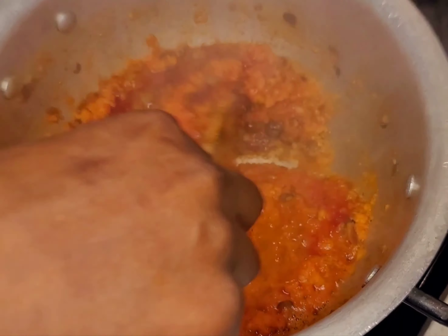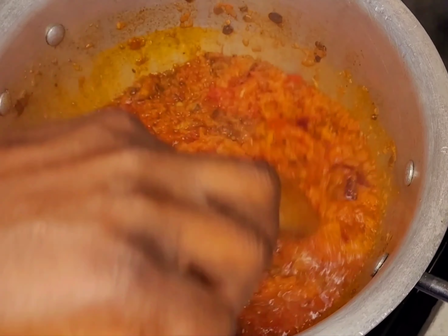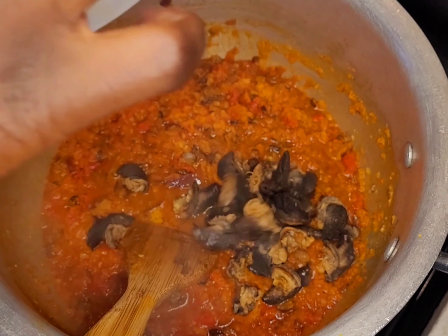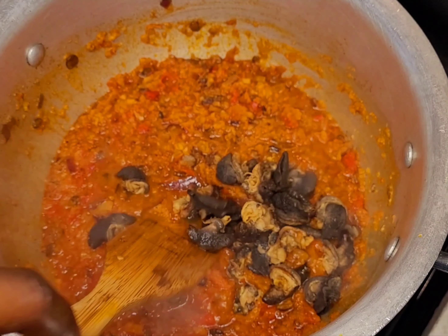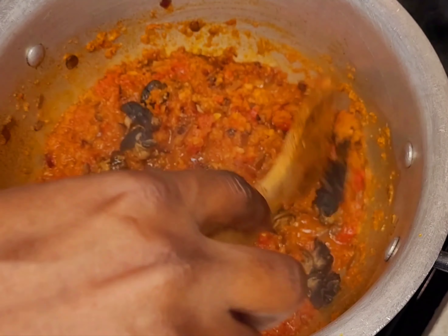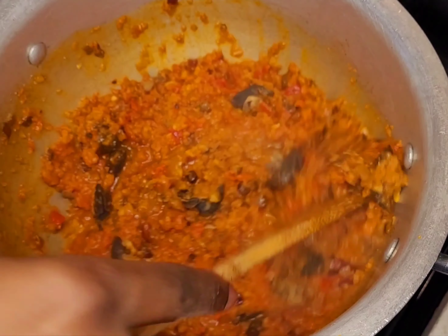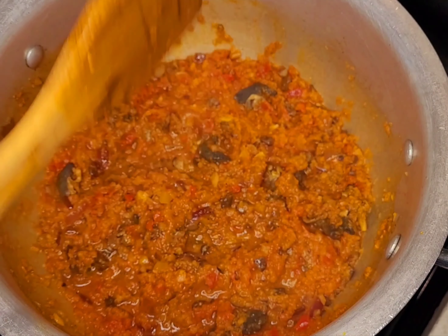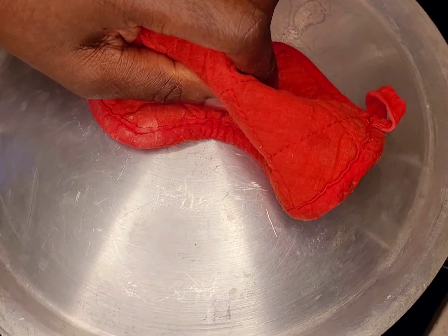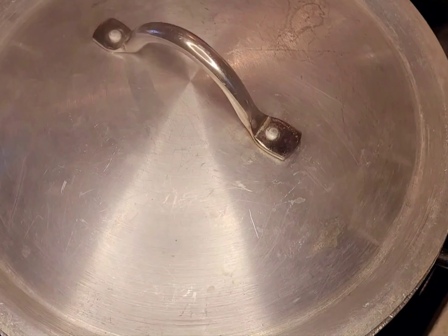This is what we have after five minutes. I'm putting my snail in now because it's a little bit hard — I want it to be softer, so I'm putting it in the stew first. I'll close the pot again and leave it to cook for five to ten minutes.